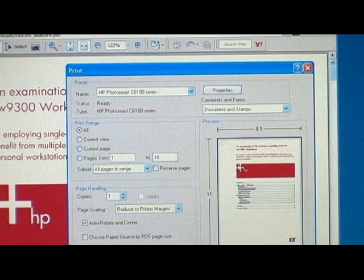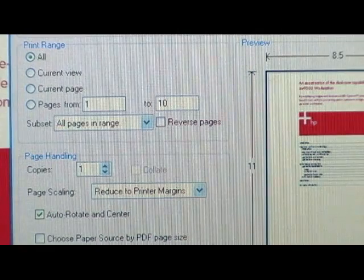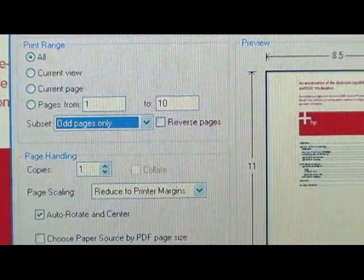If your printer does not have a duplex printing option, the steps to print on both sides are very similar. In the Print Properties dialog box, select Odd Pages Only, load the paper, and click OK to print the odd pages.